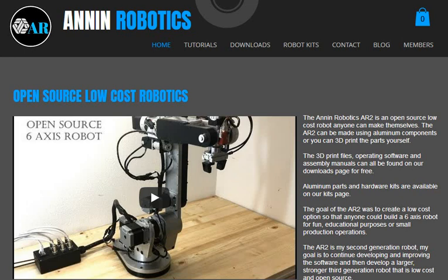Hey everyone. I just wanted to put out a status update to let you know where I'm at on the project. I have the website up and running, so if you go to www.annanrobotics.com you can see I've got a website up.